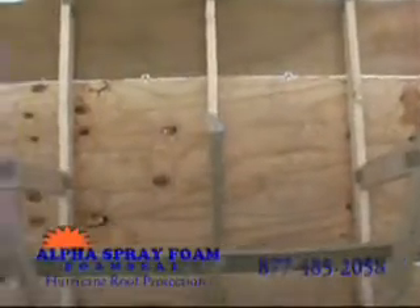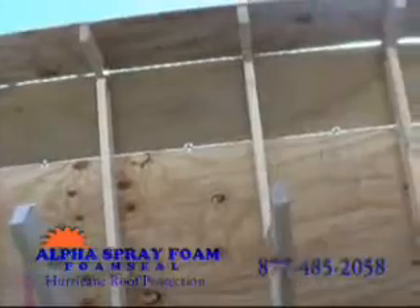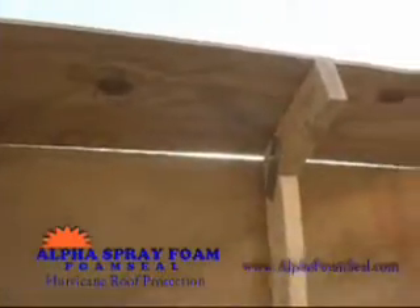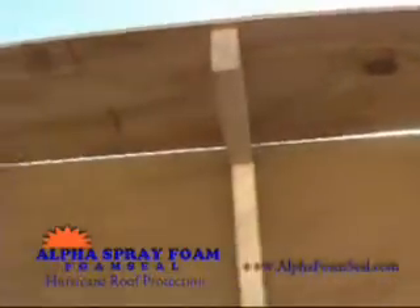When a roof is built, carpenters leave a space about the thickness of a cardboard box all along the edges of the plywood sheets. These small gaps don't look like much, but they're everywhere. If you add these up, it can be like a whole sheet of plywood is missing.